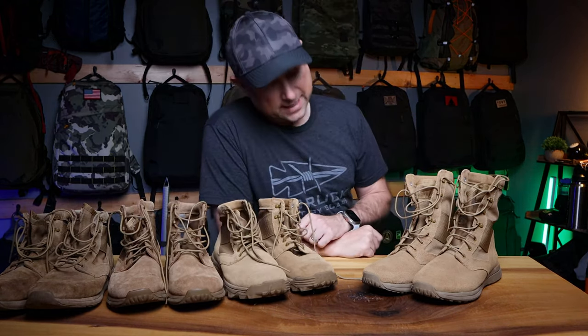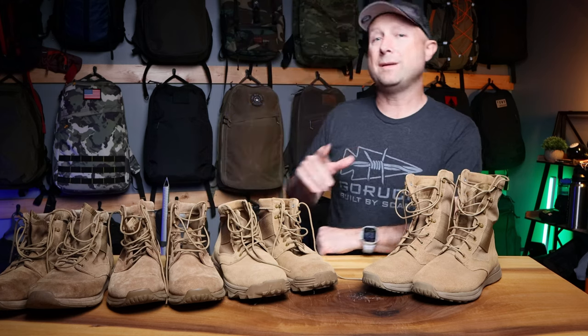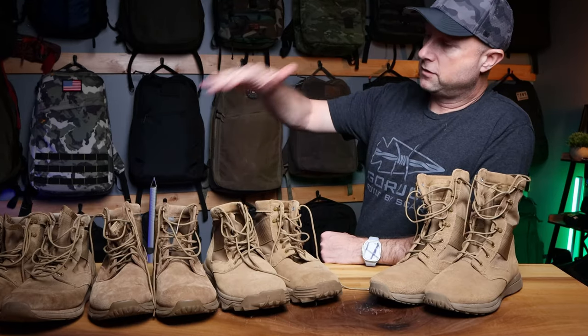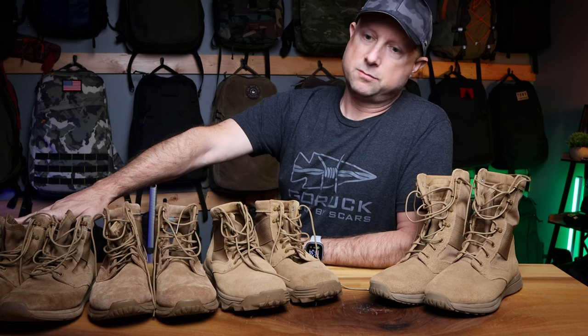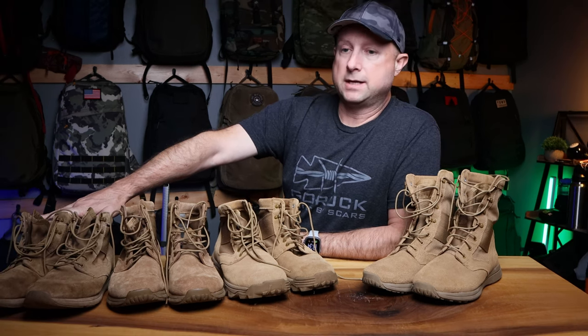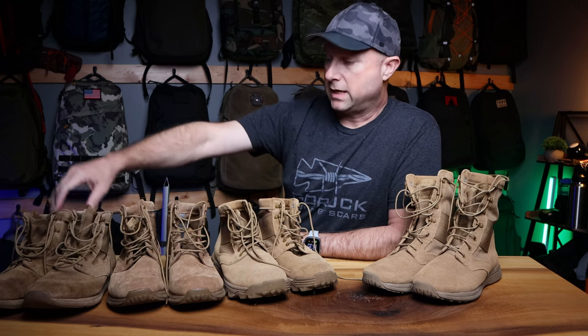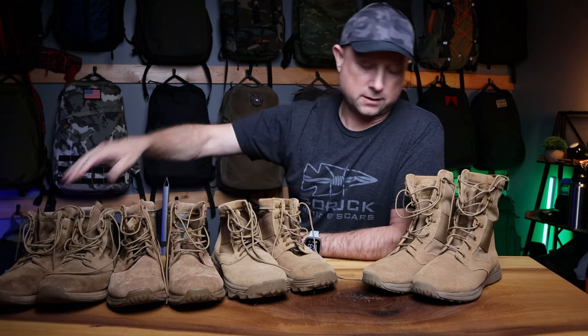Now we have the High-Speed. Originally I wasn't planning to do a video on it because it just didn't look all that compelling. But here we are — because when I rewound the clock to the first time I got a pair of Mac V1 boots and put them on my feet, they were awesome. I just loved how light they were and how comfortable they were right out of the box. They require no break-in period. The suede is probably my favorite, and they're just great boots right out of the box.